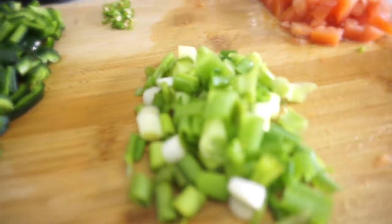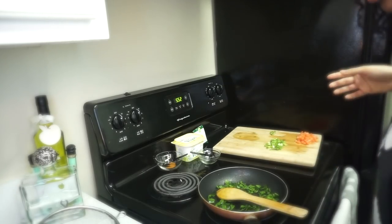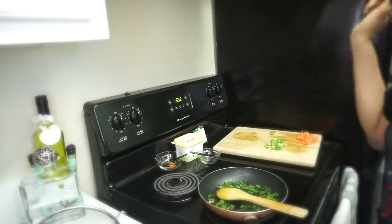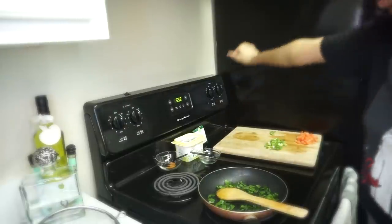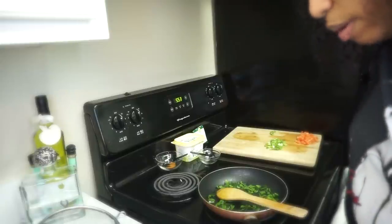Stay tuned! We must be all up in the kitchen, baby! So now we're going to reserve half a teaspoon of the Southwest blend, and now we're going to add the beans, the scallions, the tomatoes, and the chili peppers together.